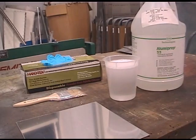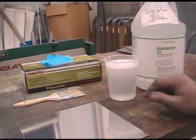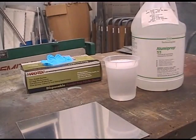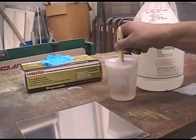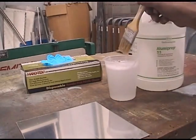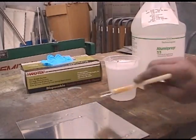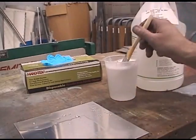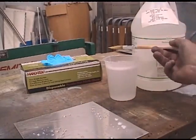Okay, here's our solution — it's been mixed. Four parts water to one part Alumiprep 33. The directions state that you can soak, paint, or brush it on. It has to be on there one to three minutes. So we're going to dip this in our solution, move it around a little bit to make sure it's mixed, and then cover the sheet metal quite liberally while keeping it wet. Remember, you do not allow this to dry on the sheet metal.